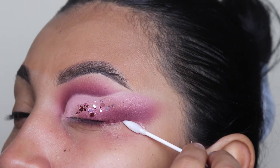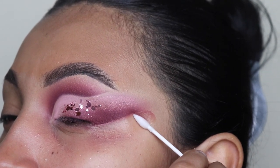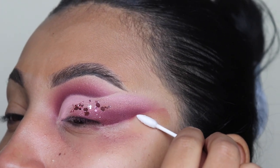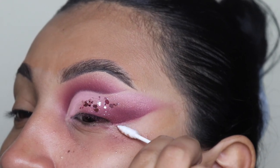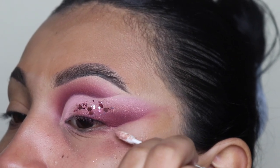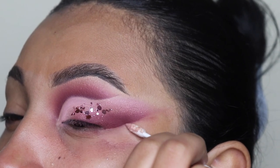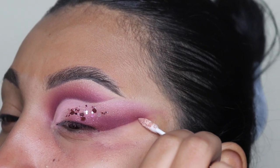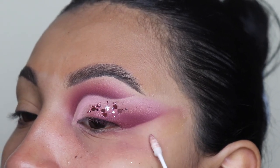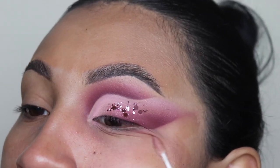As you guys can see, this look is coming together — it is giving. Please comment the word Barbie down below if you have made it this far into the video, because then I know you're a real one watching my videos all the way through. After we're done cleaning this sharp edge, make sure you get the most pink off of your face because it is very, very messy — it does give a lot of fallout. So let's use that same Q-tip to rub it up against all that extra pink, and with your hand just wipe it away since it's kind of oily from the makeup remover liquid. Then we have a clean space to work with.